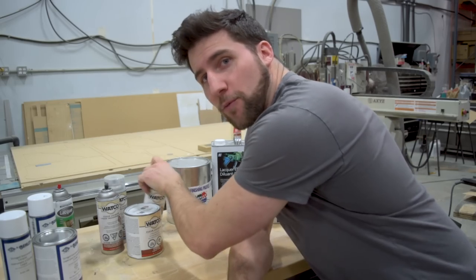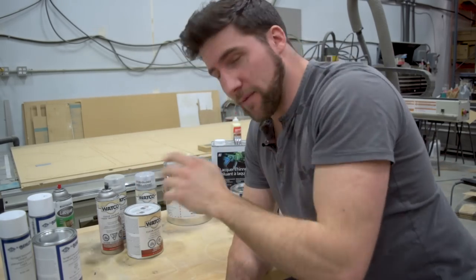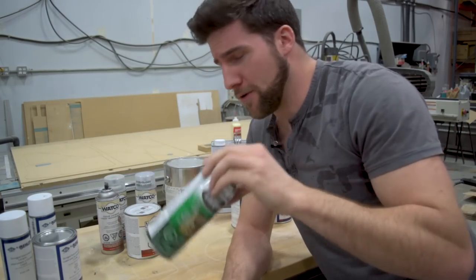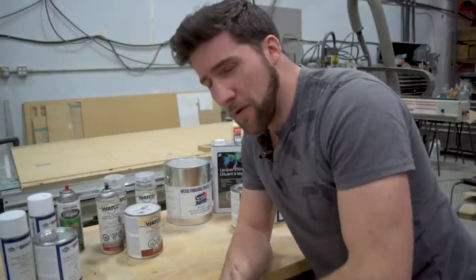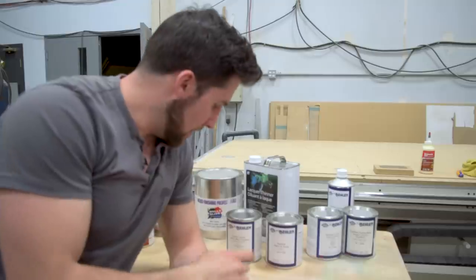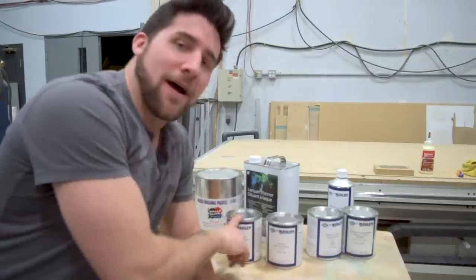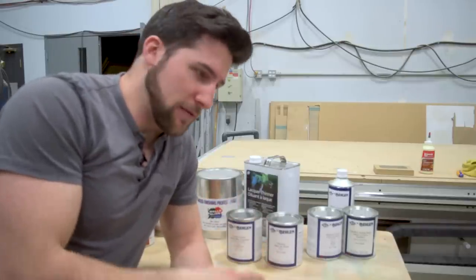The Watco cans are pretty good as well, and depending on where you live, you can probably get the Behlen stuff, but if you can't, Watco is a division of Rust-Oleum — which is what this is. This can's not very good, don't buy these — but the Watco stuff works pretty well and tends to be available at Home Depot and most hardware stores. One of the nice things about the Behlen, if you're planning on mixing it and spraying it through a gun, is you can get a flattener for it so you can make a matte lacquer. You can get this Crackle lacquer — which has got a hilarious name, Crackle lacquer — for a crackle finish. They've also got the Qualalac lacquer, which behaves a little bit differently. It's all great stuff.